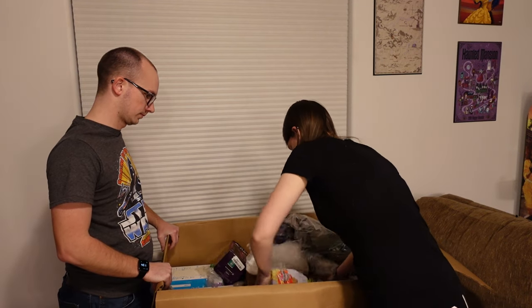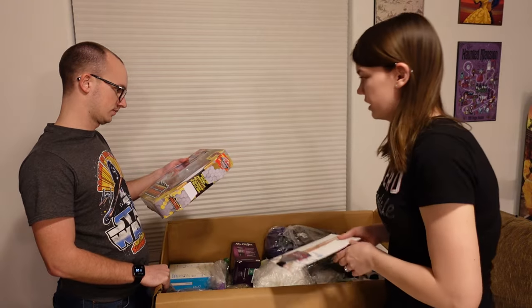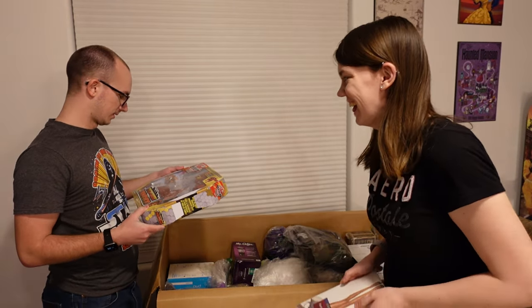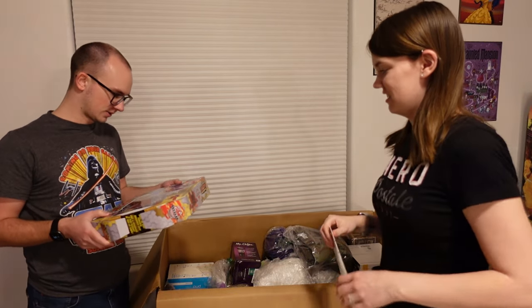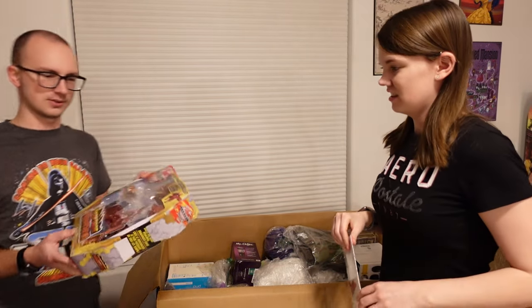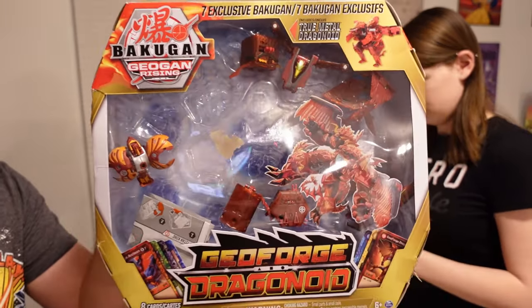Here's something for you, Jeremy. It's Bakugan. Looks like there's supposed to be some cards or something in here, but everything is all over the place. This one will be an interesting sell for sure.